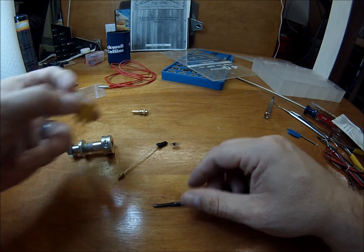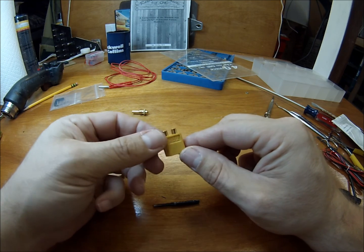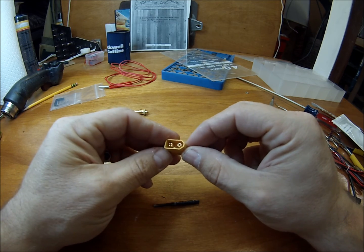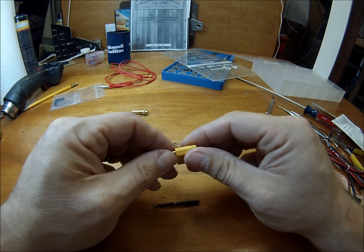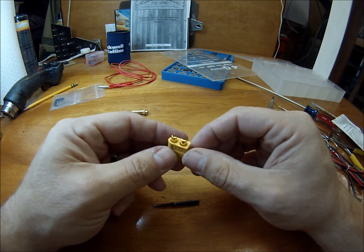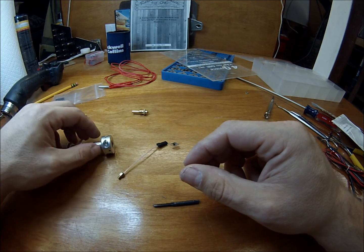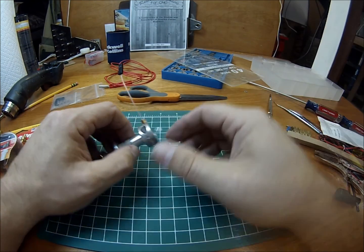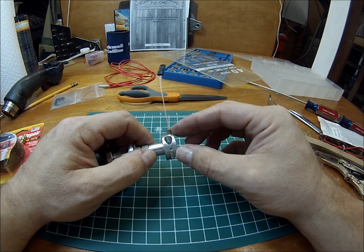You also need a connector for the hot end. I use these XT60 connectors for mine, but there's no reason you couldn't use a different connector — it's entirely up to you. You can even solder it directly to the power wires. Now I'm going to go ahead and drill the hot end out, get it tapped, and I'll be right back. Now we've got the hot end threaded and the thermistor installed.